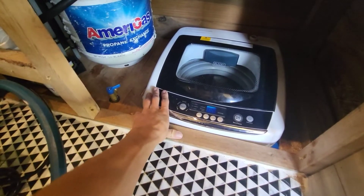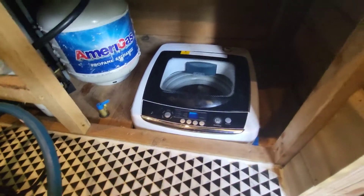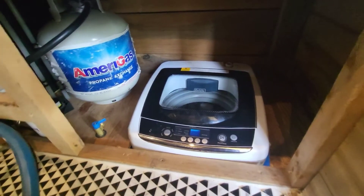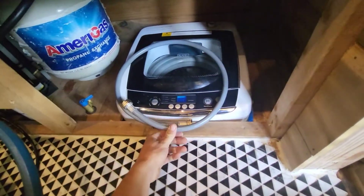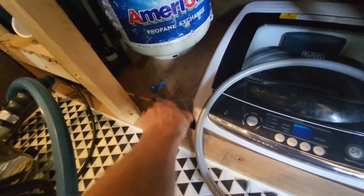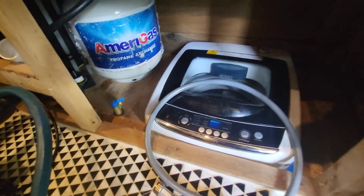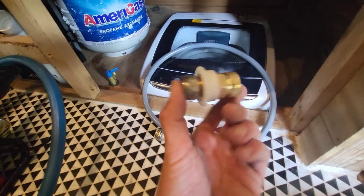I did use this washing machine all last summer — I just had it temporarily hooked up to the sink. The hookup is right here and that's just a normal standard washing machine hookup. This is the hose that it came with; it's the same on both ends. I installed this standard cold washing machine connection with a valve on it. It also comes with this quick disconnect.